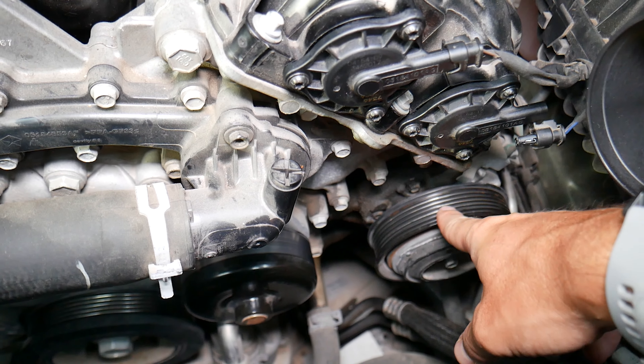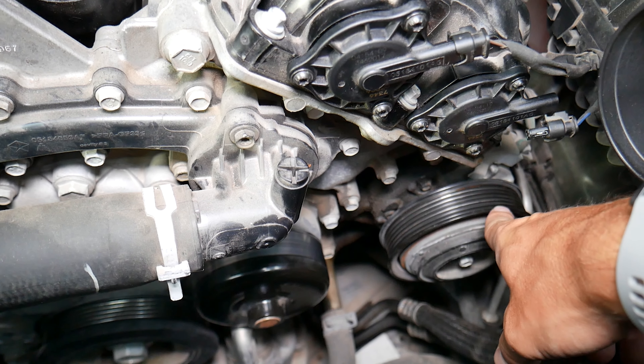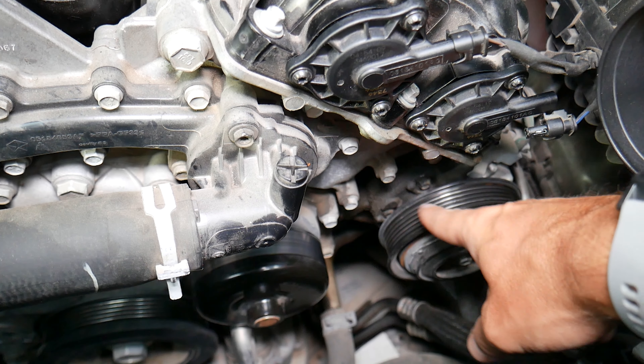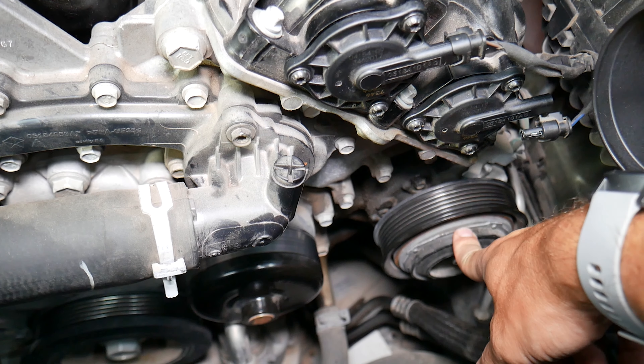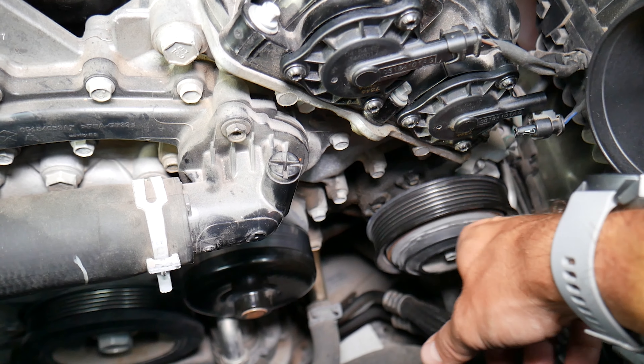Another thing to consider: make sure the AC compressor is not frozen. If the AC compressor is seized, it will not be able to turn. Especially when the clutch engages — if that part doesn't turn, it can cause the belt to come off. This is quite common. Seized alternators are also seen but not as common.